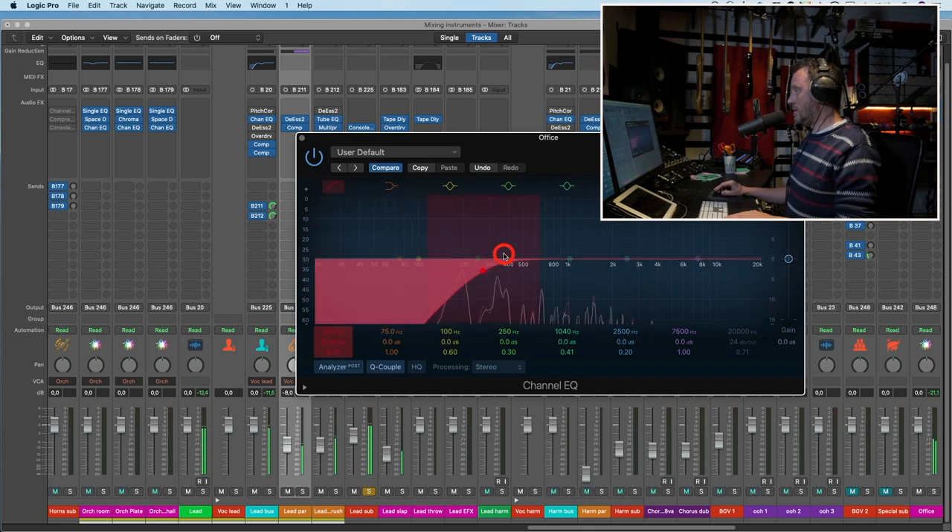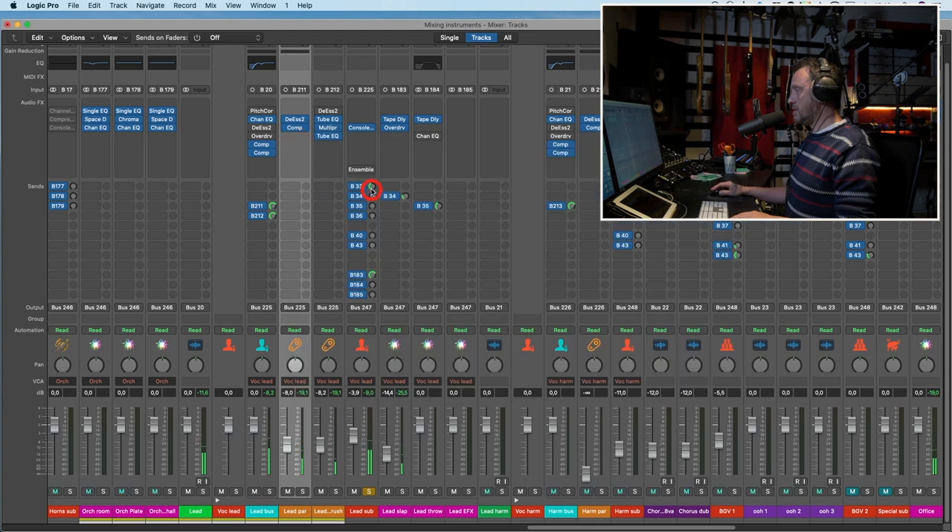Something like that, and a little tiny bit lower. Listen with and without — very dry without, and with it it's more like you're singing in a room. A small room, but still a room.